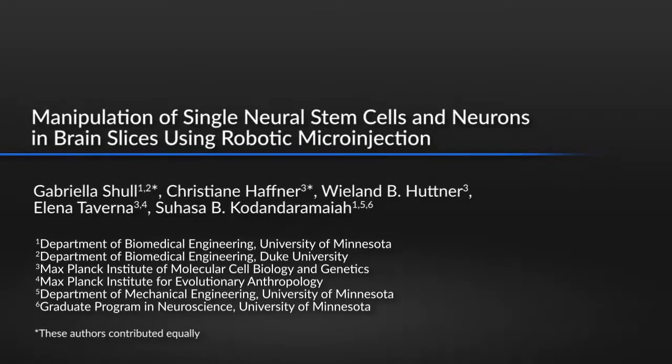This technique makes it possible to give a closer look to single cells in living tissue. By tracking and manipulating single cells, we can better understand tissue formation during development.